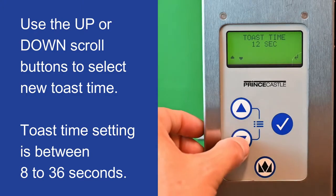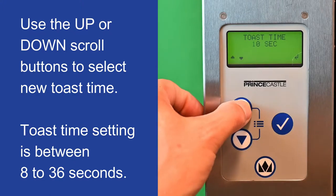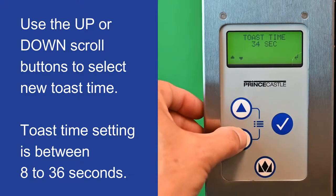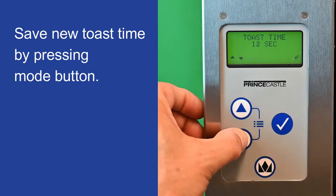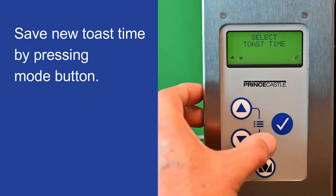Use the up or down scroll buttons to select a new toast time. Toast time setting is between 8 to 36 seconds. Save the new toast time by pressing the mode button.